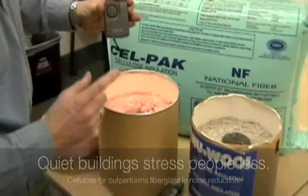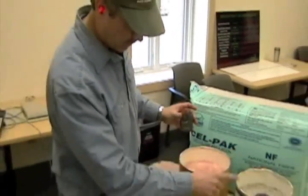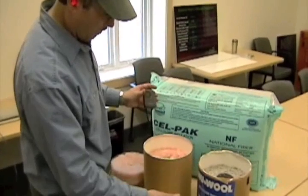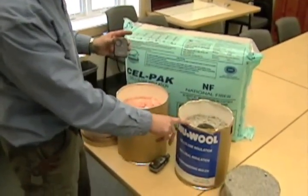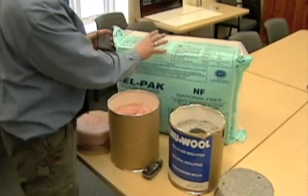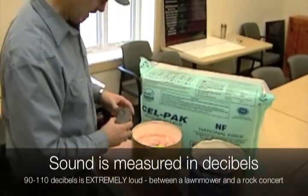We're going to put a personal alarm into the fiberglass bucket first, then transfer it over to the cellulose bucket. We have both brands of cellulose here: our new wool spray product for new construction, as well as our cell pack product for dense pack and new construction and for retrofit buildings.